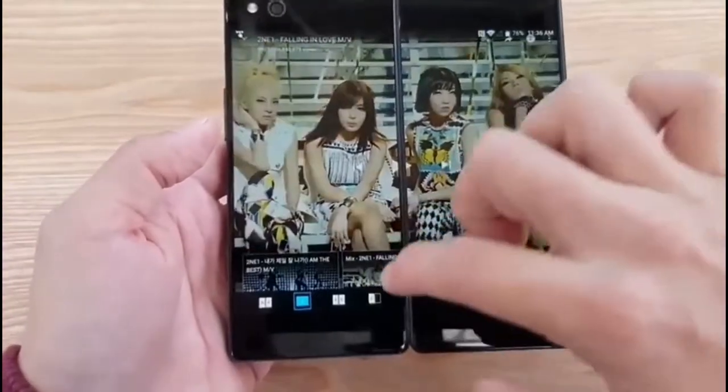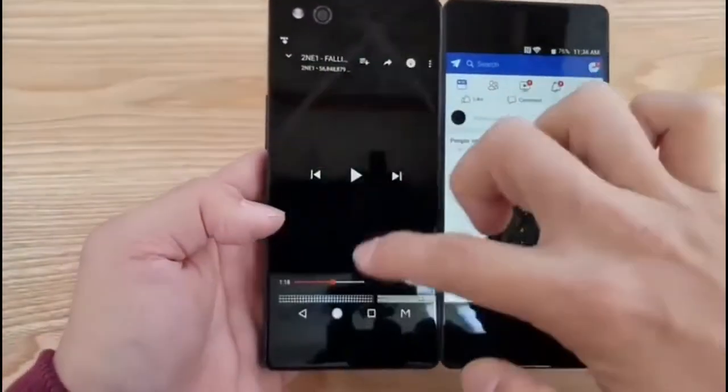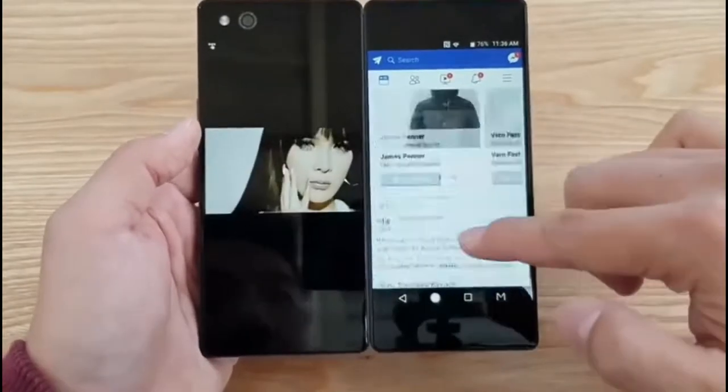Another good mode is you can run two apps side by side. So you can watch YouTube videos while running Facebook.